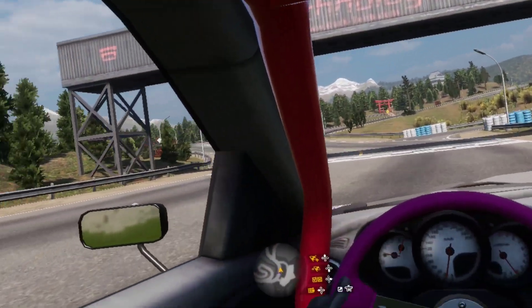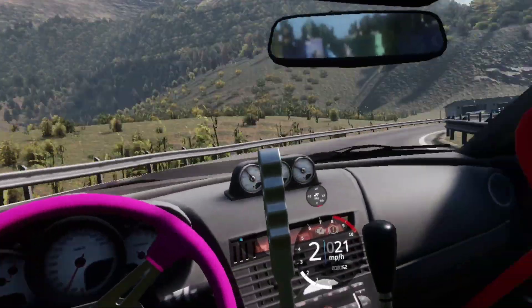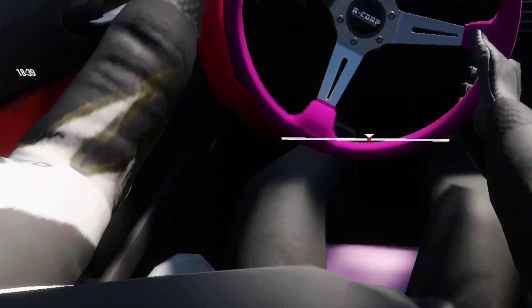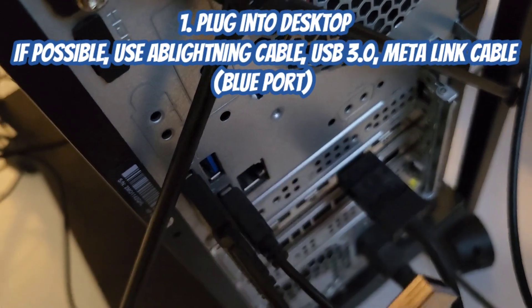What is up guys and welcome back to the channel. As you guys know, Carrex has now updated with VR, so I'm gonna walk you guys through connecting your VR headset. First things first, you're gonna plug in your lightning cable.